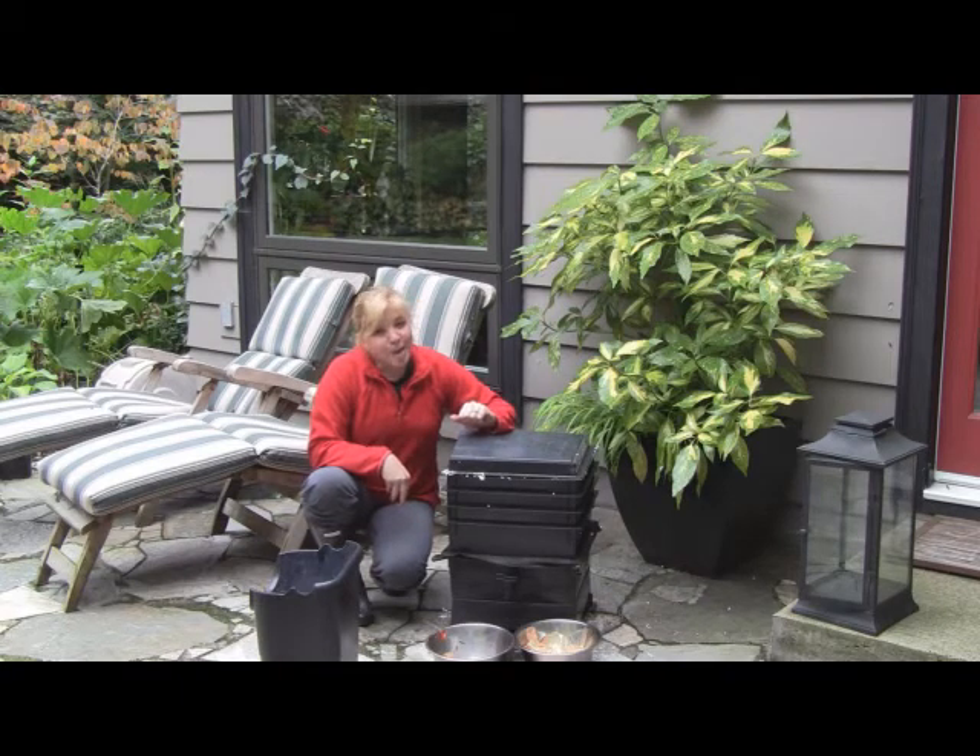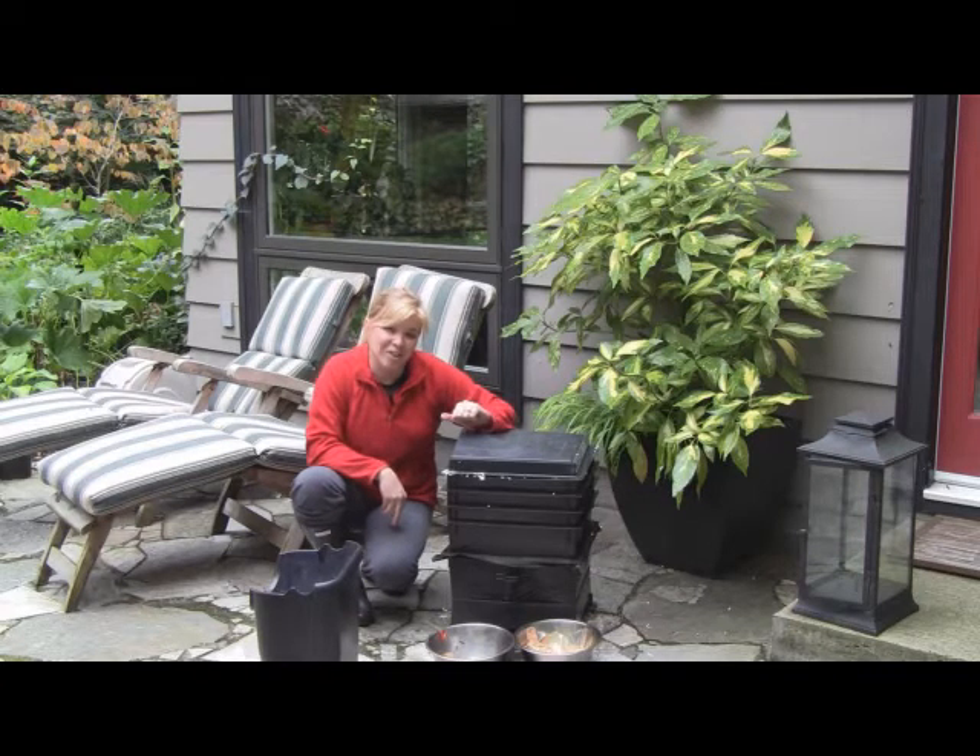Hope you've learned a little bit about worm composting. My name is Sandra Lindsay. I'm a landscape architect. If you want any more information, please visit my website at www.sengadesigns.com. Thanks for watching.